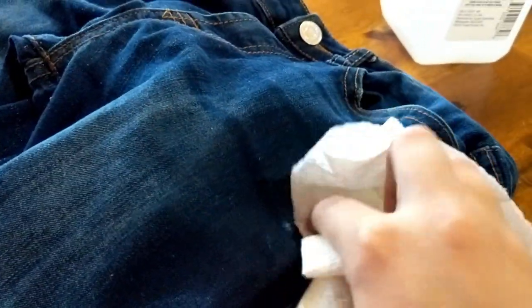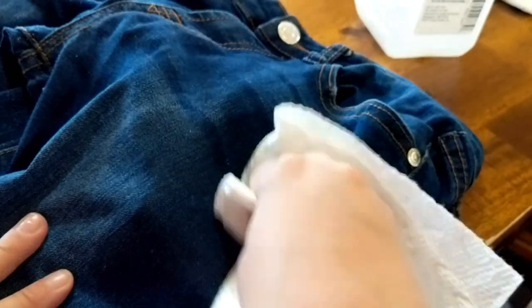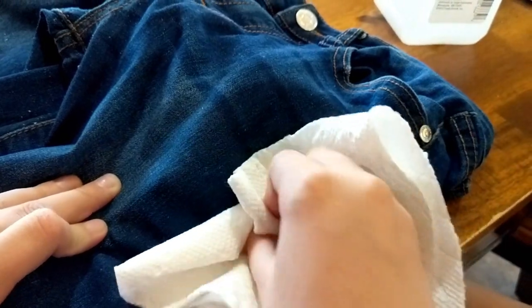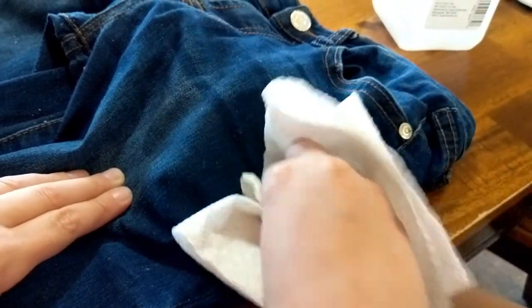As you can see, it's getting a little lighter. Obviously, as you soak up some of the alcohol, it will require you to apply some more. You can see that she's getting quite a bit off already. We're going to add a little bit more alcohol to it, let it soak, and then she's going to scrub it a little bit more. This is white paint on her dark jeans, but you can see it's slowly coming off. It's only been about a minute of scrubbing and it's definitely fading.